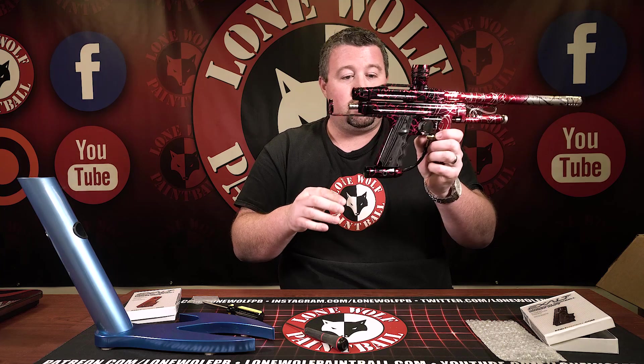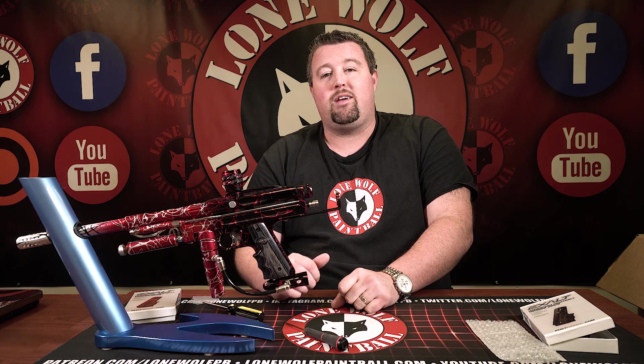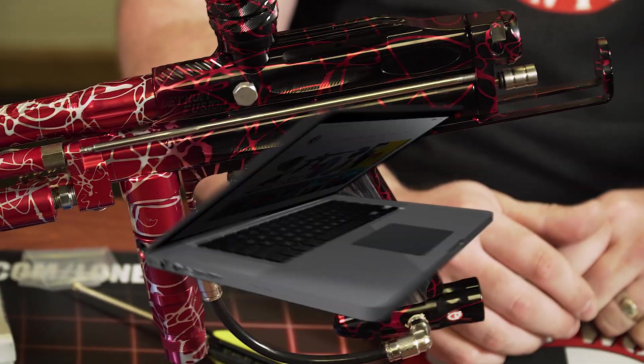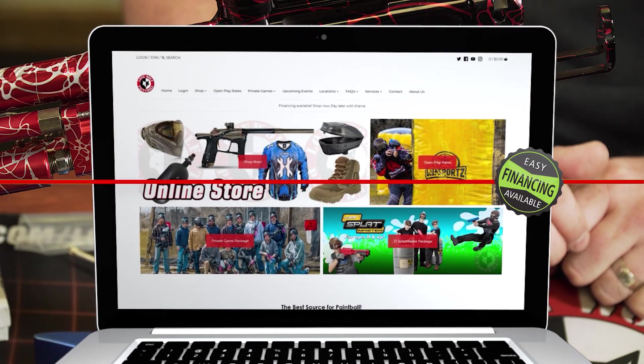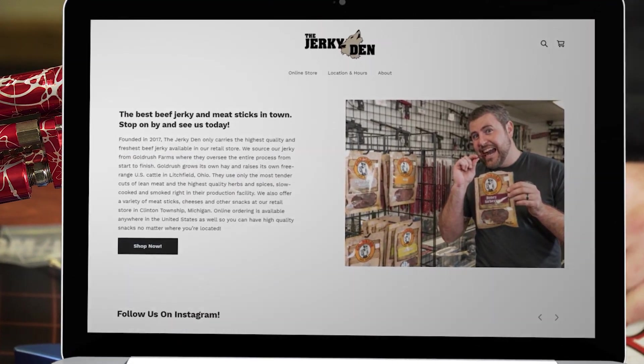So yeah, real quick video for you guys — show you the Exalt wood panel grips, a nice little throwback touch for your old school guns. Thanks for watching this video guys. Make sure you give it a like, make sure you subscribe to the channel. These are available on our website at lonewolfpaintball.com — free shipping on orders $30 or more, so you can get these sent to your door for free. Don't forget to check out thejerkyden.com — get the best beef jerky available.